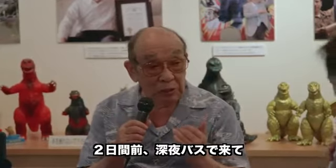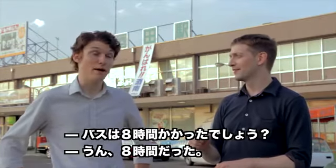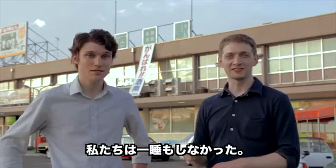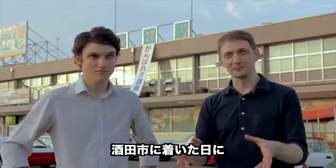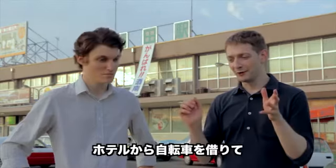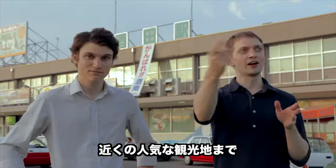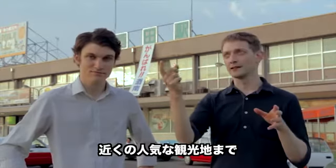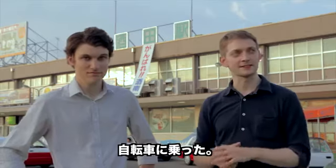We took a night bus to get here two days ago. It took eight hours, and neither of us slept. We spent the first day that we were here, after that sleepless night on the bus, got the bikes up from the hotel and just started cycling around to all of the closest and best sightseeing spots in this little city.